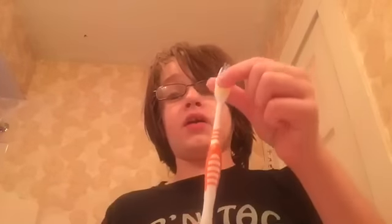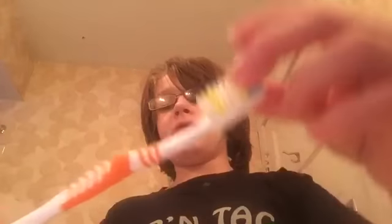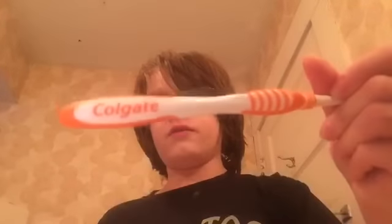You always need a toothbrush. It doesn't matter what color you pick. This one's orange, you can see — it's very nice. It does have a little color. Colgate. It says Colgate.